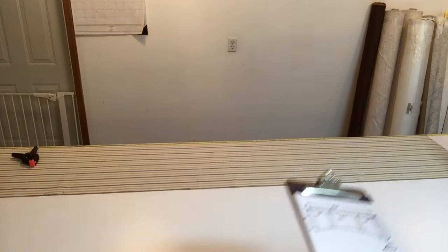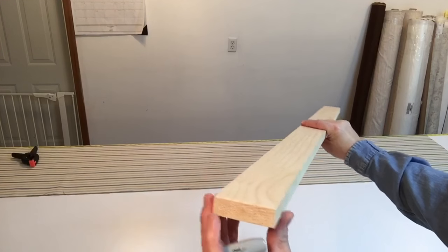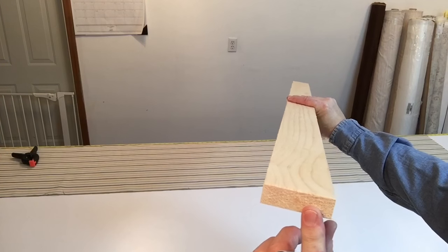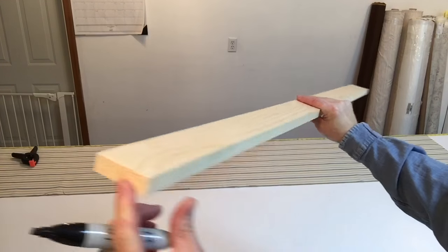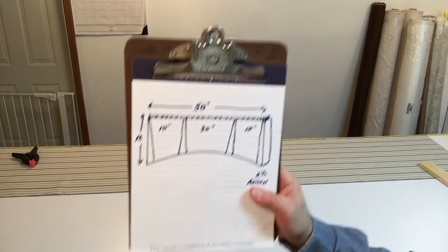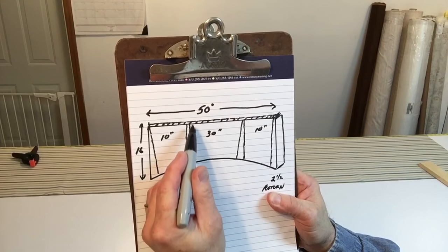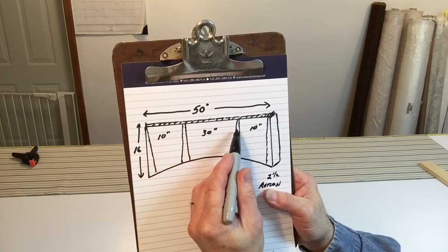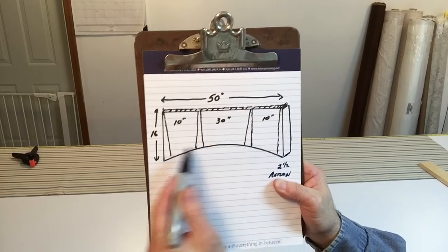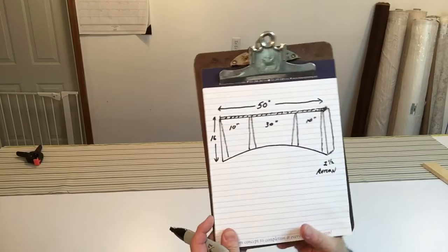Let me show you what the board looks like. This is the board we're mounting it on. The return is the thickness here, and that's 2 and a half inches — that's what it's going to project away from the wall when it's mounted. It's going to be 10 inches before it hits the first kick pleat, 30 inches in the center to the second one, and then another 10 inches, and it's going to have this arch.